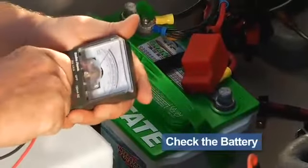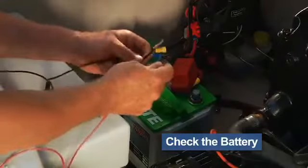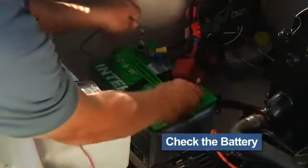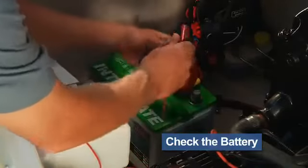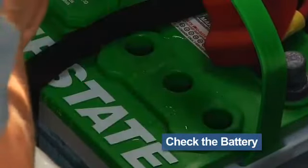Next, check the charge on your battery, or batteries, if you have a trolling motor. It's both embarrassing and disappointing to arrive at the lake and find the batteries are dead. It's even worse when you have just enough charge to start the motor, leave the ramp, and find that you're stranded somewhere because there just wasn't enough to start a second time.